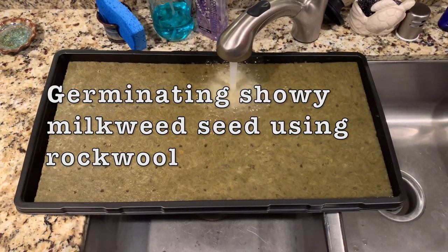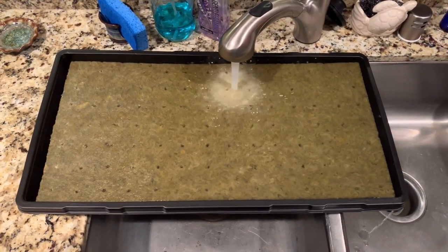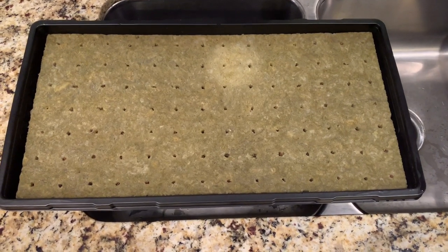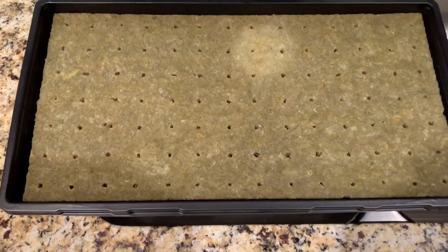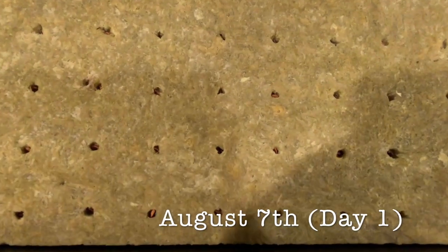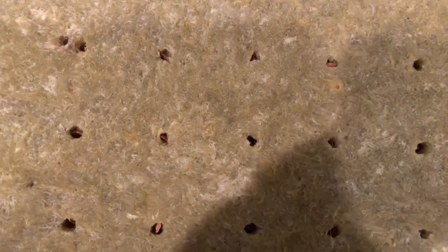This is a short video about using rockwool to propagate from seed, showing milkweed. On August 7th, I put 98 seeds in a 98-seed rockwool tray. Four days later, on August 11th, 11 seeds had sprouted. That's 11.2% germination.